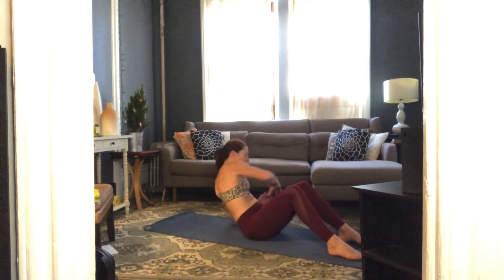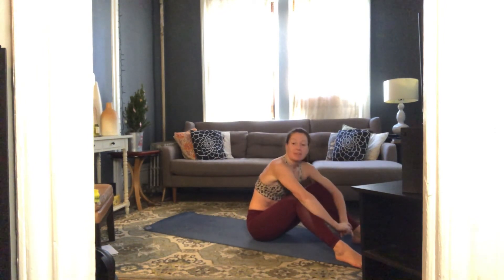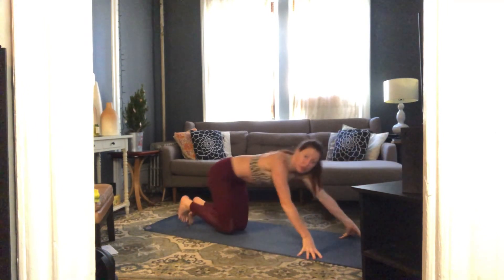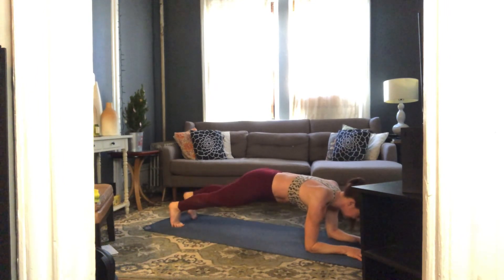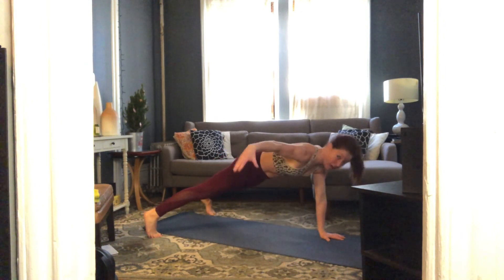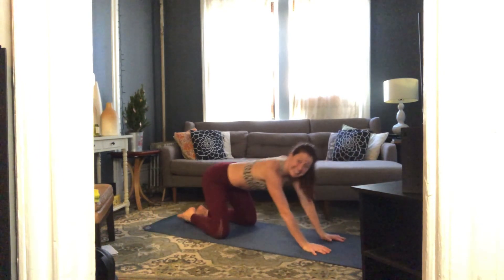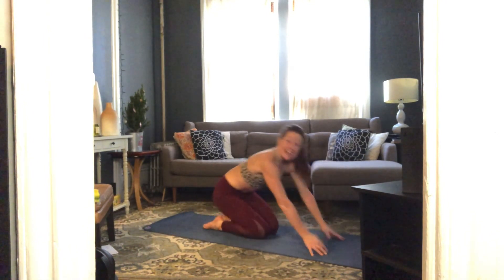Three, two, one and rest. Take a breath — we've got a little bonus today. Grand finale: we'll start in forearm plank, lift our right leg for 10 seconds, lift our left leg for 10 seconds. Then push up to full plank — open feet a little wider than your mat, right arm stretches to the side for 10 seconds, left arm stretches to the side for 10 seconds. Single-leg forearm plank, then single-arm full plank — I'll talk you through it.